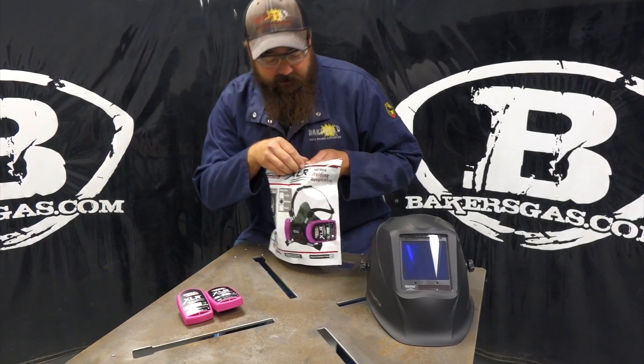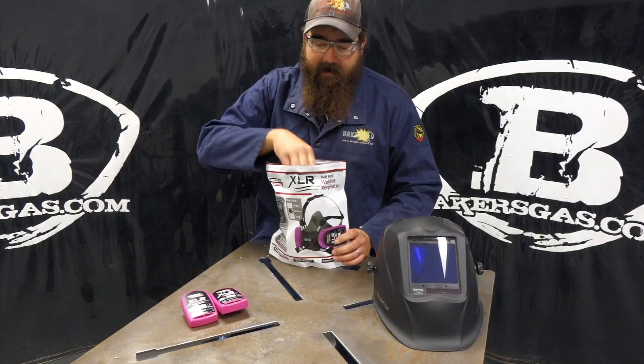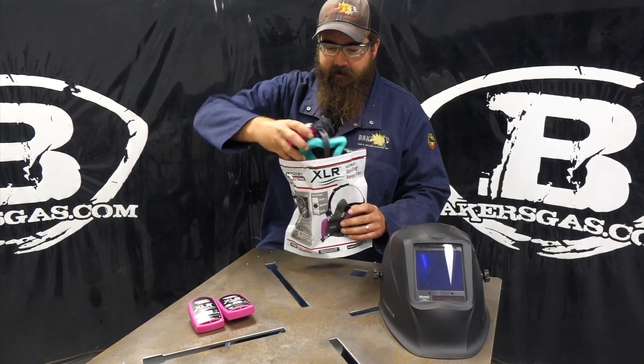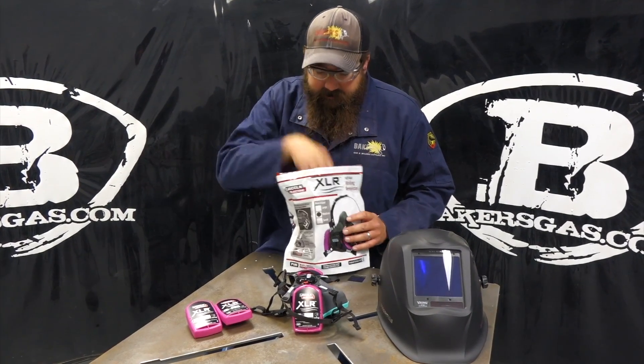So let's open up the bag. It comes in a nice resealable bag, so you can store this filter back in the bag. It has instructions and it has filters.